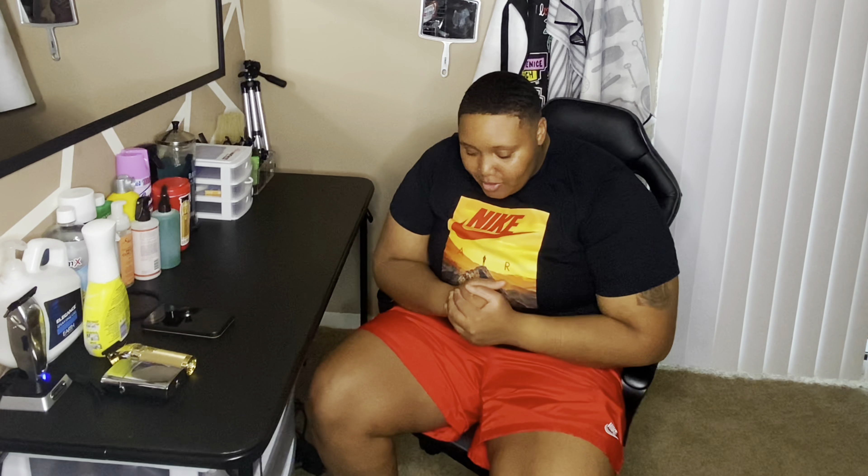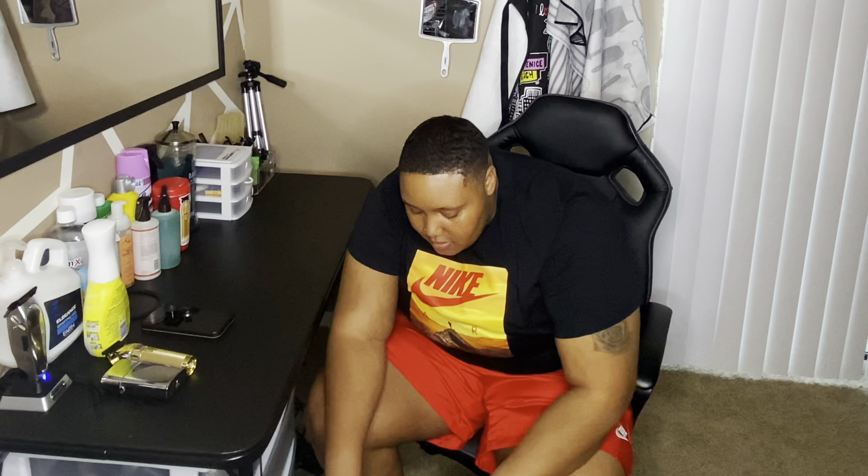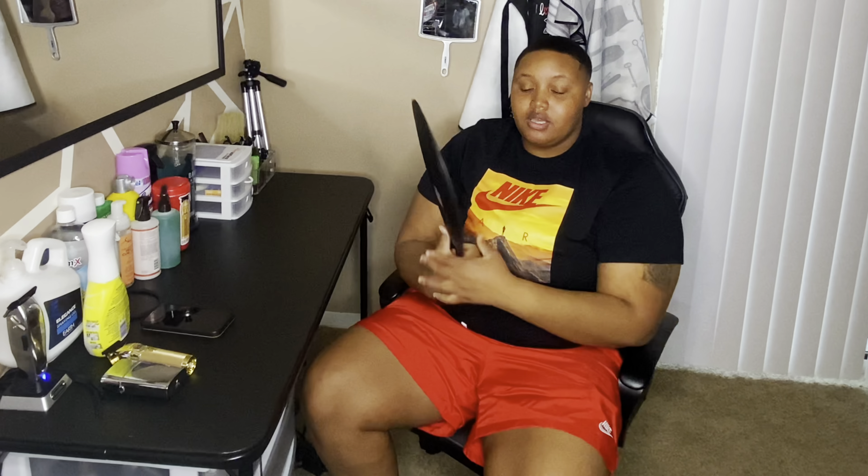I'm back in the house and I'm gonna show y'all basically — I mean it's not a box, but I'm unbagging the items I got today at the beauty supply. I'm gonna save the best for last. Y'all probably already saw some of the stuff. I got this new mirror, a little bigger than last time, so I get to see a lot more than with the little mirror.